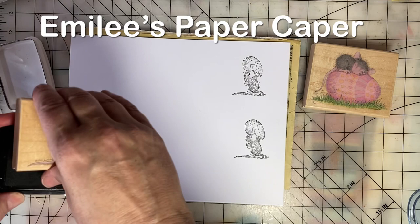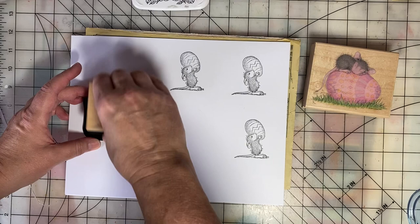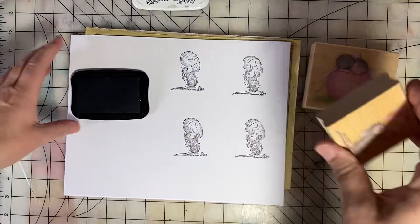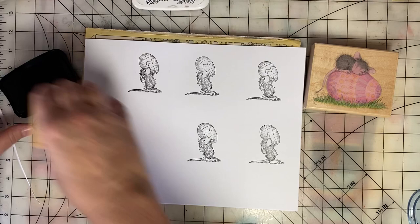I'm using VersaFine ink. I love this ink for detailed stamps, and really for any stamping. If you're coloring with alcohol ink markers, this is not the ink you want to use. This is better for watercolor coloring — so either watercolor paints or colored pencils, that type of thing.